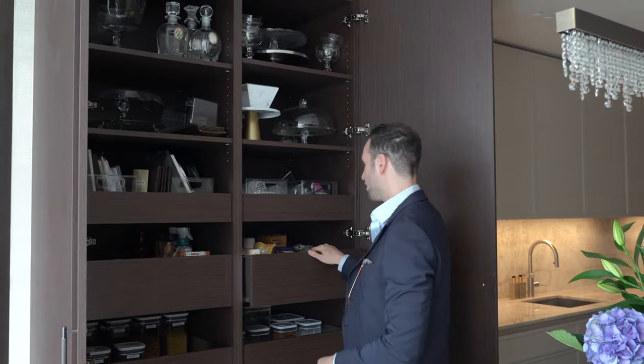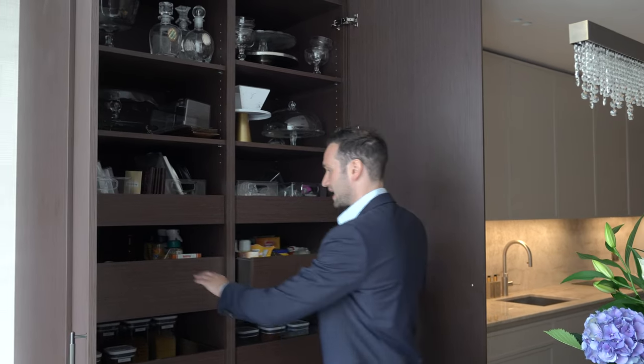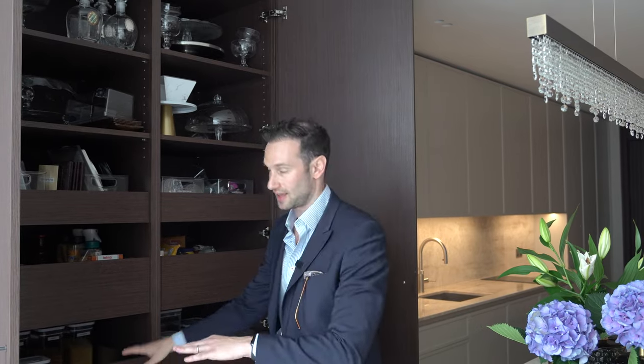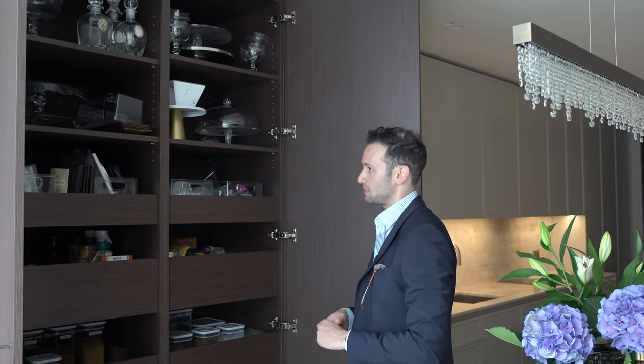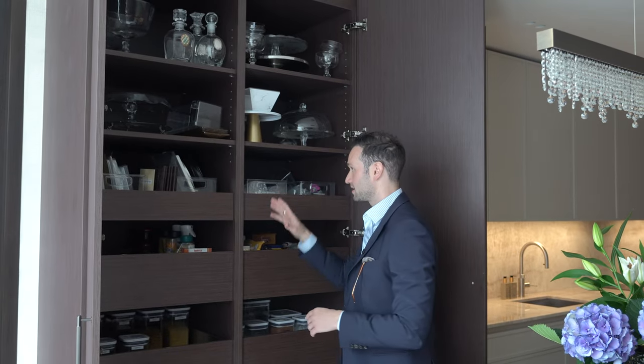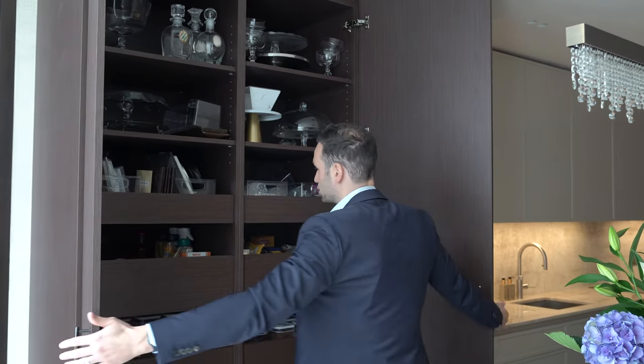There are two thin drawers at the top, everything labeled perfectly — baking, tins, cooking, sides. There's so much storage space it's absolutely unbelievable. Above we've got fully shelved units, and the internal carcass matches the frontage of the doors, which is really nice and consistent.